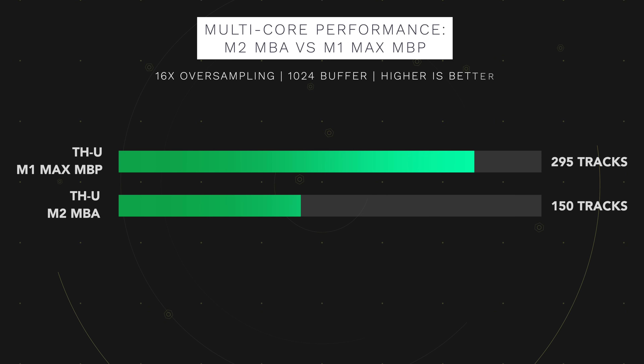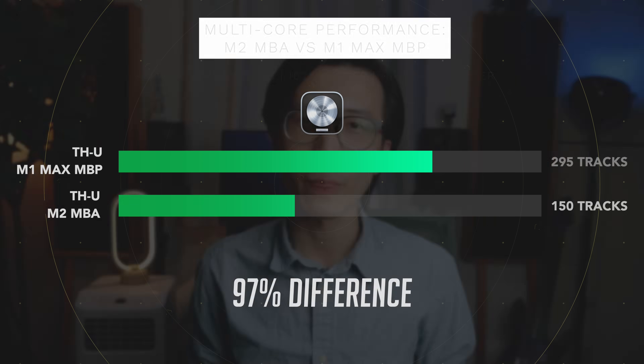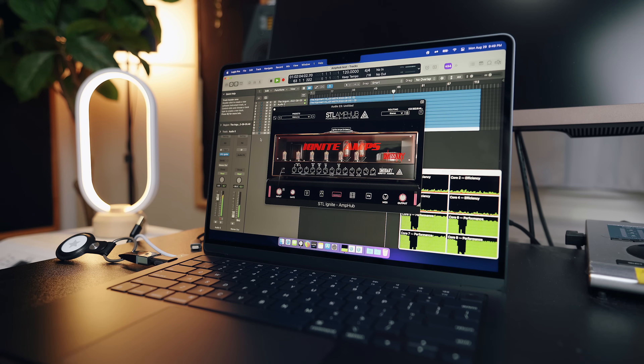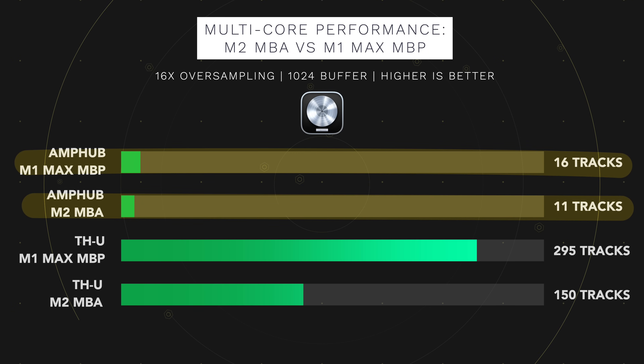I put Overloud's TXU on a stereo guitar track and duplicated it as many times as possible until I got a system overload message. In Logic Pro X, the M1 Max MacBook Pro handled 295 tracks of TXU simultaneously at 16x oversampling, while the M2 MacBook Air reached its limit at 150 tracks — about 97% fewer tracks. With a different amp sim, STL Tones' MPUB, the M1 Max could only handle 16 tracks and the M2 managed 11 tracks. STL MPUB seems to require far more CPU or is much less optimized for Apple Silicon compared to Overloud's TXU.